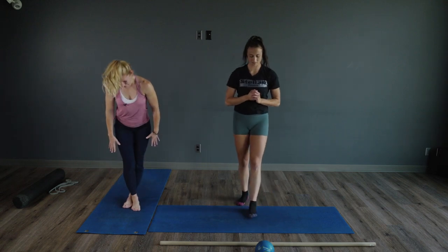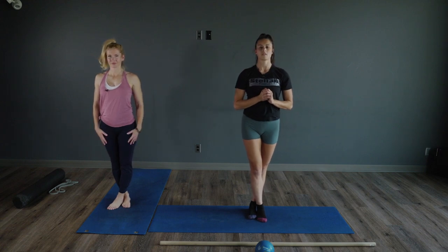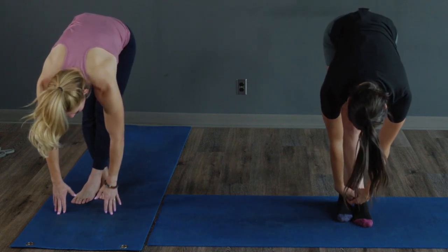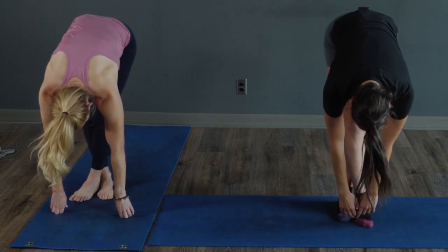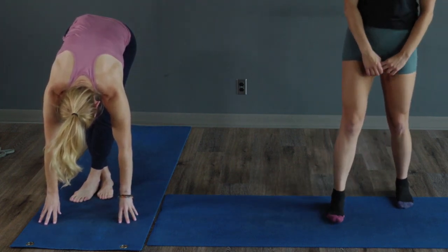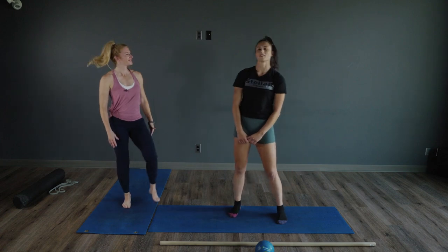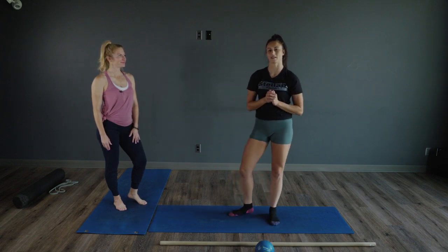Swap to the other side — cross it over and just reach down. Forward fold, hinge at those hips, and just enjoy this relaxed position. Hold it for another five or so seconds: three, two, one. We hope you feel super relaxed after that episode, and we will catch you next time on Get Fit.